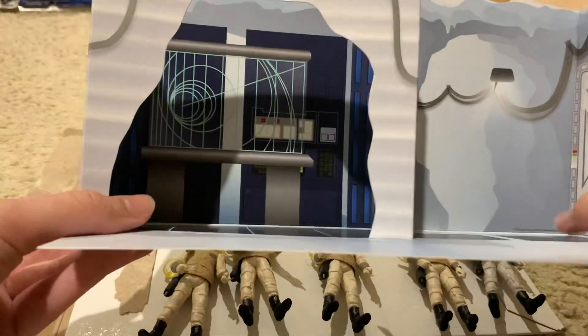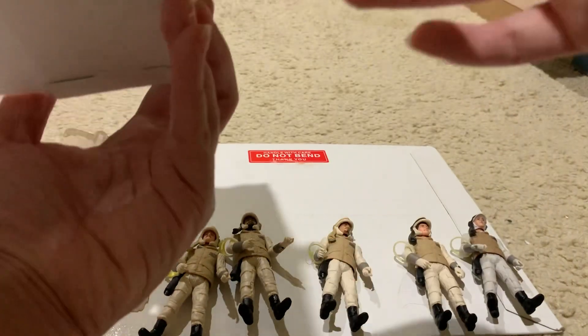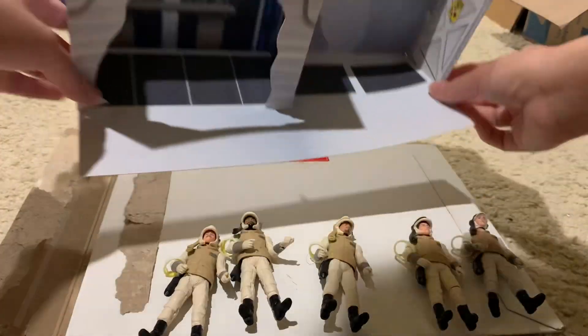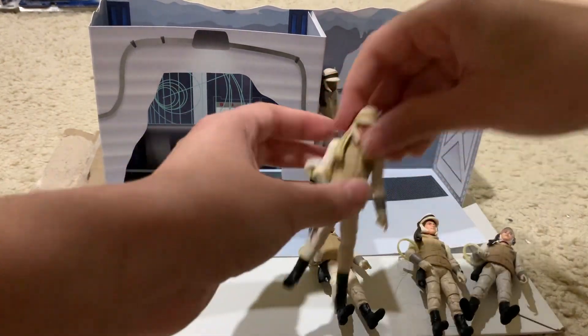They have the mats on the ground, a door, everything is pretty nice. It's pretty easy to put together too, so you can fit multiple figures here.